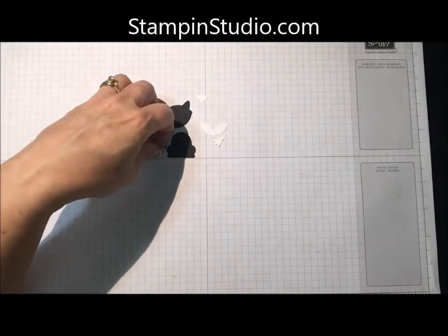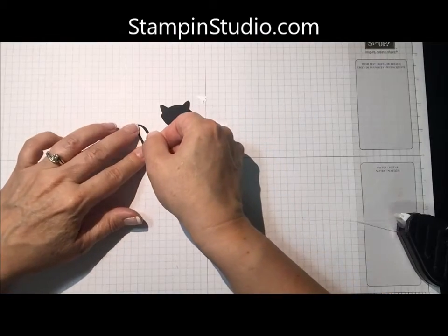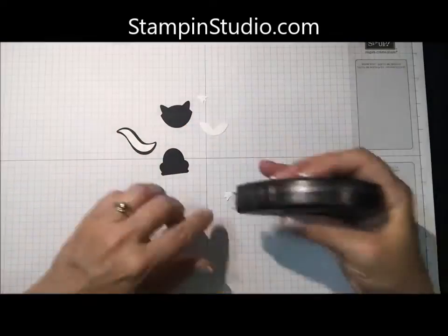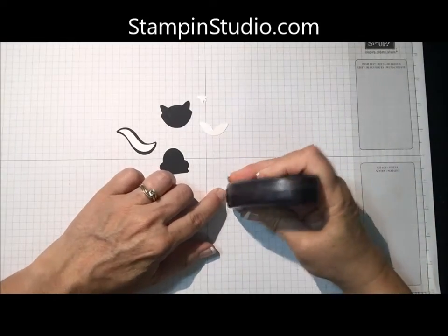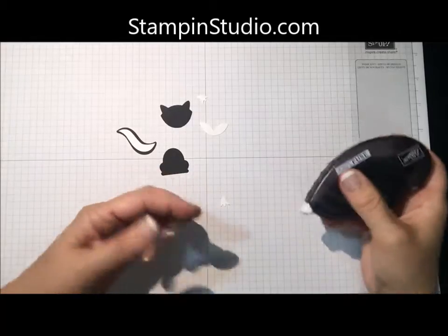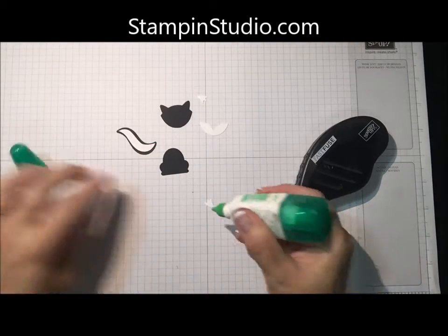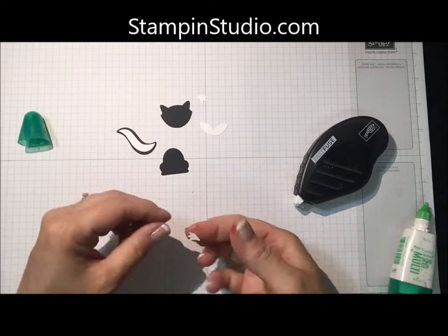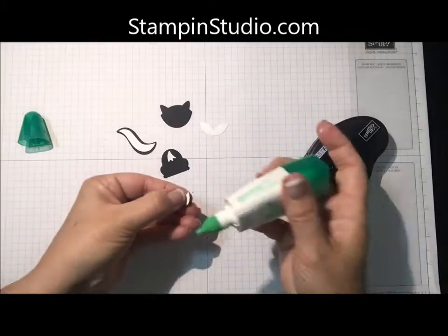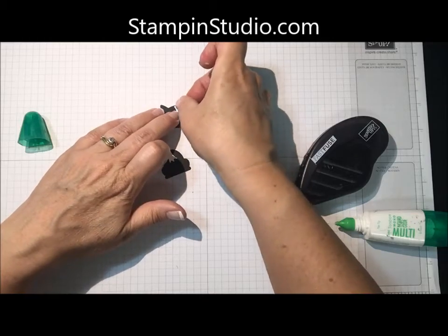So then let's go ahead and put him together. A little bit of adhesive on the white part of the tail. Now you could go ahead and use a glue dot for this or the Tombow glue. I prefer the Fast Fuse, but because I'm trying to use it in a video it's not cooperative. Let me grab the Multi-Purpose Glue and we'll stick it on with that. So this is going to go here, and this is going to go on the head, something like that.